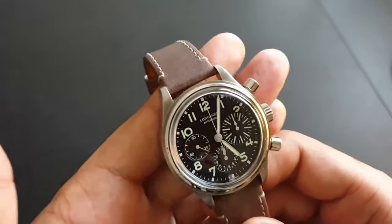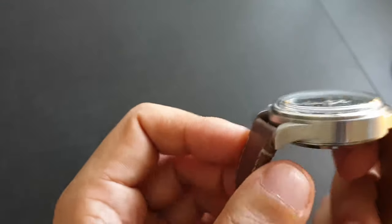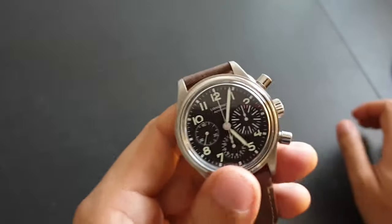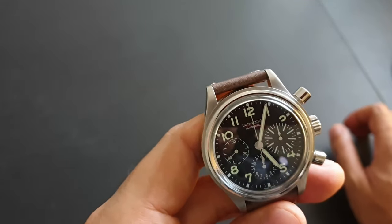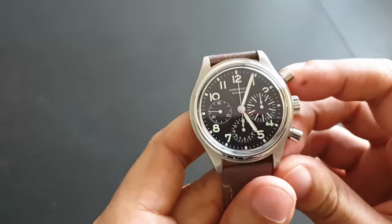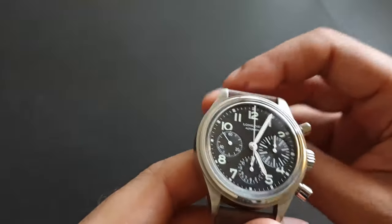I like the design — I just wish it were 39 millimeters, with a shorter lug-to-lug distance and a little thinner. I would have liked it if they'd made it manual winding instead of automatic, which would make it thinner and help it sit nicely on the wrist. Look at that crystal — it's a beautiful watch.